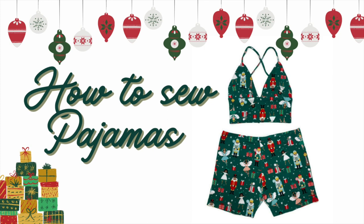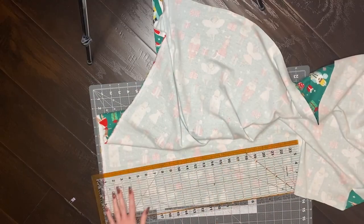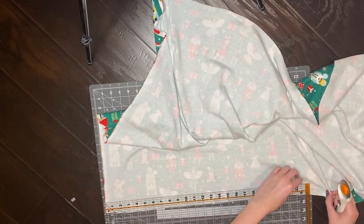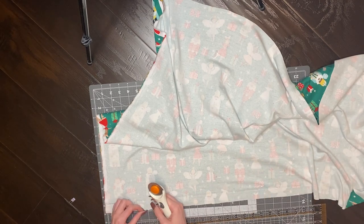Hey guys, this is Lish from Nibblish Angel. Today I'm going to show you how to make this cute and comfy pajama set. I'll be using this adorable knit fabric that I got from Joann's. It was super stretchy and this was the first time I actually saw cute Christmas knit fabric at Joann's.